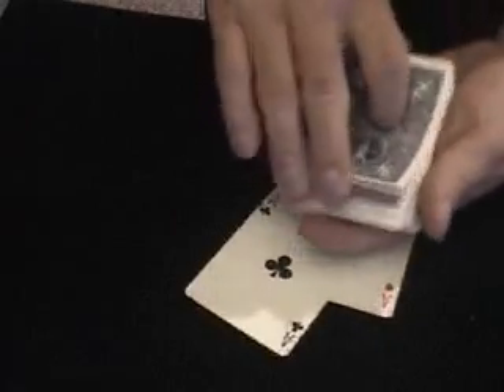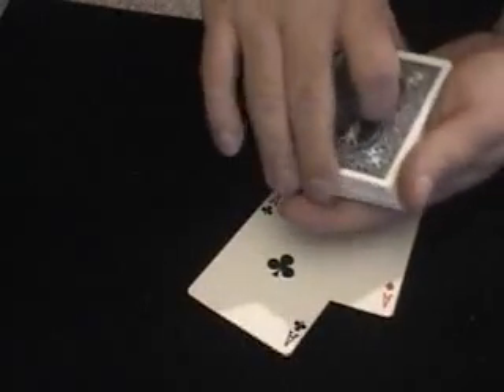Ace number three — a little bit difficult to do because you have to really feel for where you think there's an ace in there. I feel one 22 from the top, which would be right about there. But if you're good, you can actually control that right up to the top. That's ace number three.